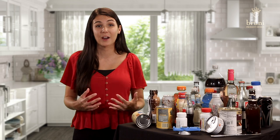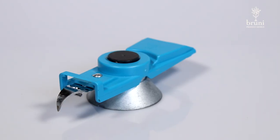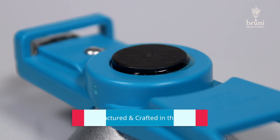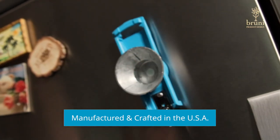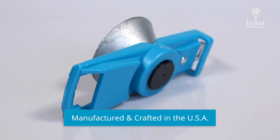With this new bottle opener from Bruni Product Design, opening twist-top bottles and resealing them for later use is super easy — plus you'll keep the product fresh and tightly sealed. This well-crafted design features a magnetic backing for convenient storage on the fridge or stove, along with other opening features which include a soda tab opener and standard bottle opener for bottles that don't twist off.